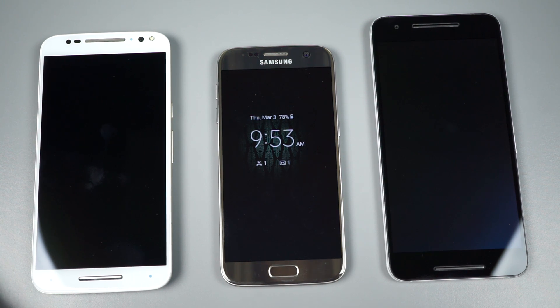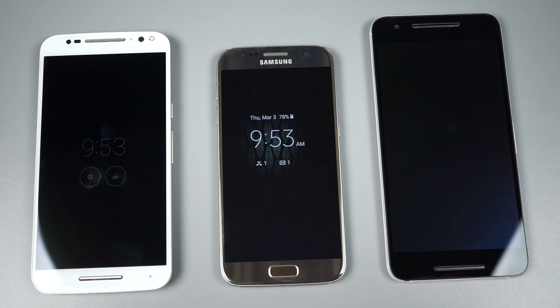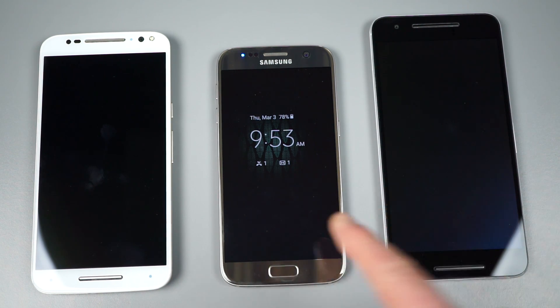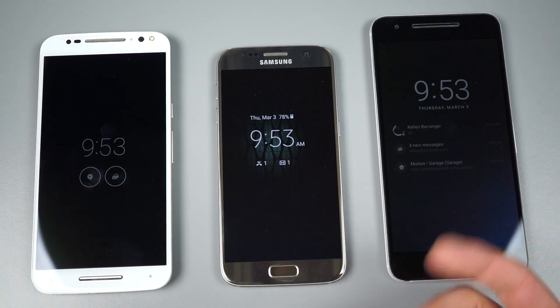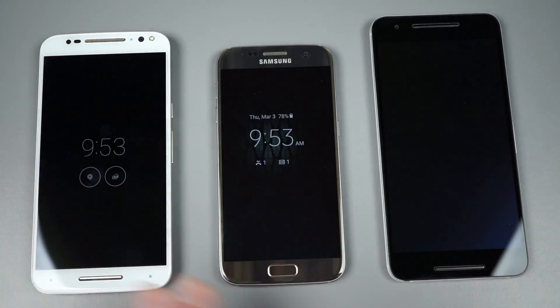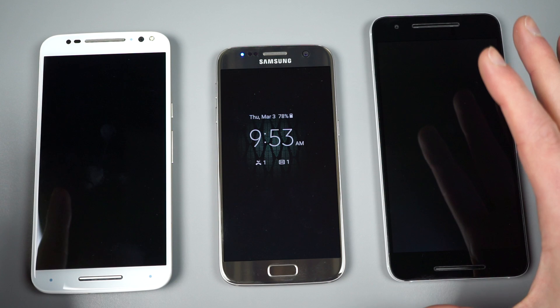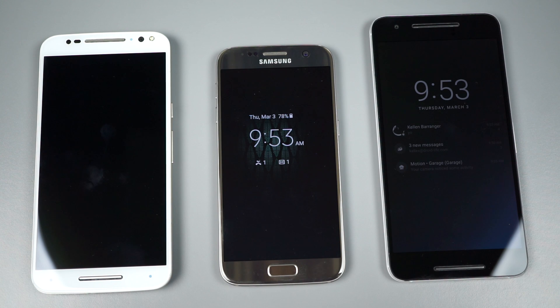To demonstrate: these two phones are off right now and this Samsung is always on. A Hangouts message comes in — you see the Moto and Nexus light up and vibrate, but the Samsung vibrates without showing me what it's vibrating for because there's no Hangouts integration. I have no idea what came through, and I actually have to press a button to wake it up to see it was a new Hangouts message. That's unfortunate — with the other two it lights up and shows you on the lock screen what just happened.